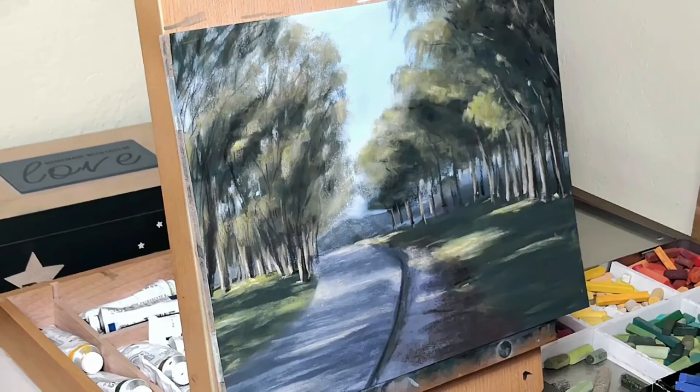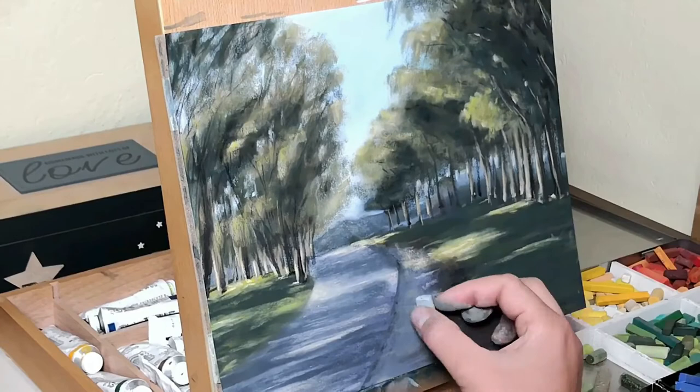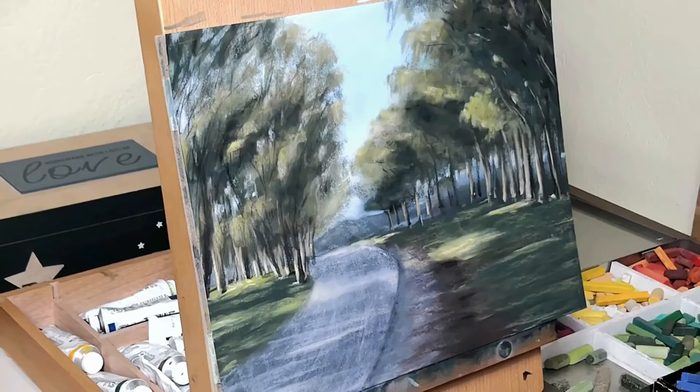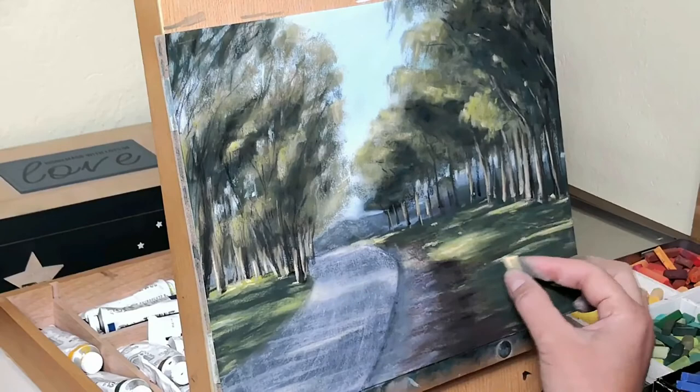So yeah, I think that was all I wanted to mention for this specific painting and the process I followed in order to create it. I hope it was a little bit helpful and I hope you enjoyed watching this video. If you did, please leave a thumbs up before you go and maybe share it with your artistic friends if you think it would help them as well. Consider subscribing to my channel for more videos like this in the future and hit the bell button if you'd like to get notified whenever I upload a new video. I hope to see you in the next one. Until then, be safe, be happy and keep going for your dreams.